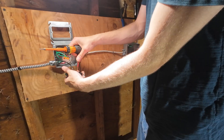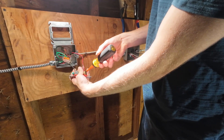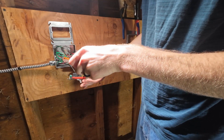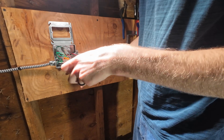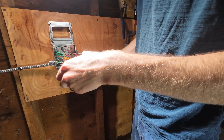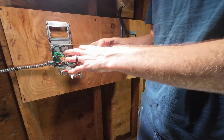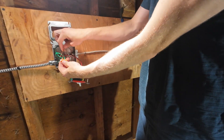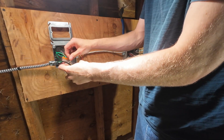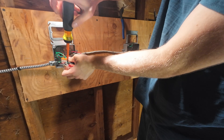Here's the other traveler — this is red in this case — and that's going to go under this other brass-colored screw. In my description I'll include a wiring diagram so you can better understand it, as well as any links to tools and materials you might want for this project. Now I'm just taking a short length of my ground, it's going to act as a jumper that I can land under my green ground screw on my device.